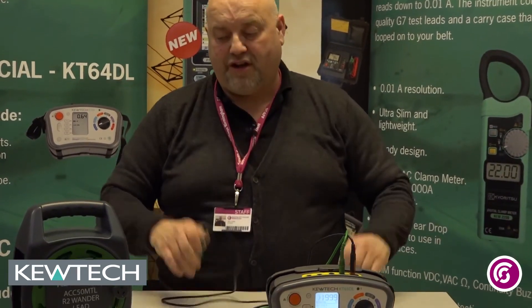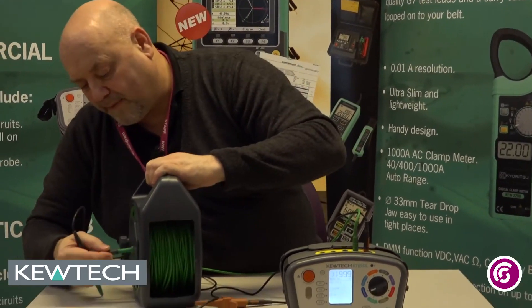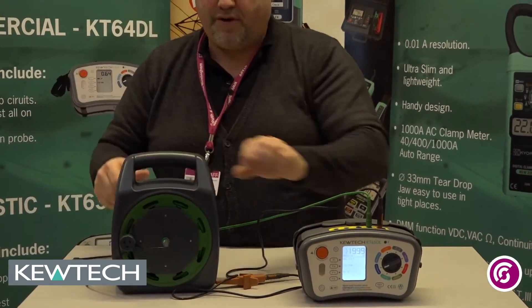But that won't give me a circuit. So to simply make the circuit, with my original green lead I simply plug that into the Wanderlead like so.